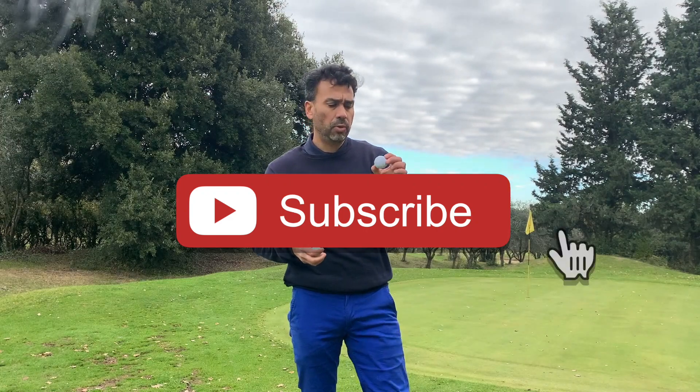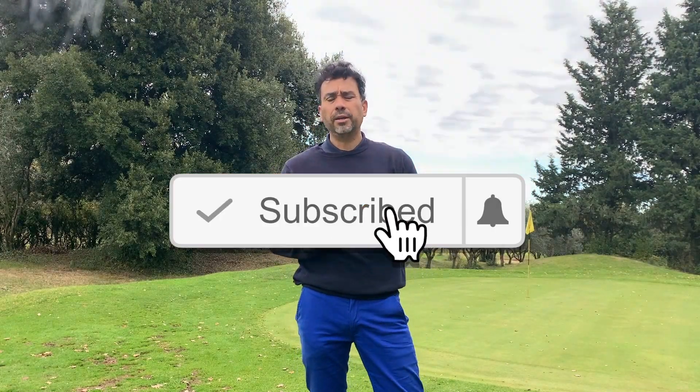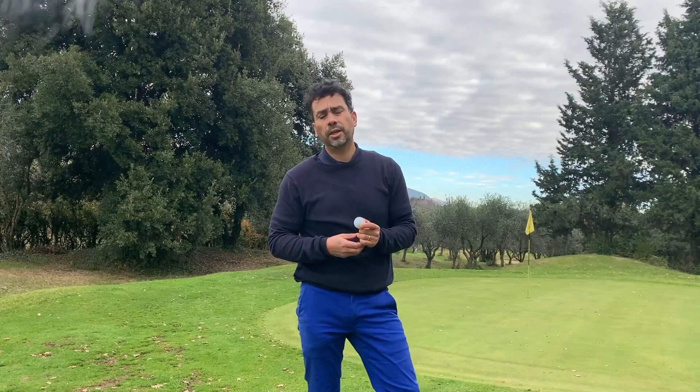That was just my opinion — a quick review on the Wilson Duo Soft. Hope you liked it. Let me know in the comments what you think. Thanks for watching, guys. Until next time.